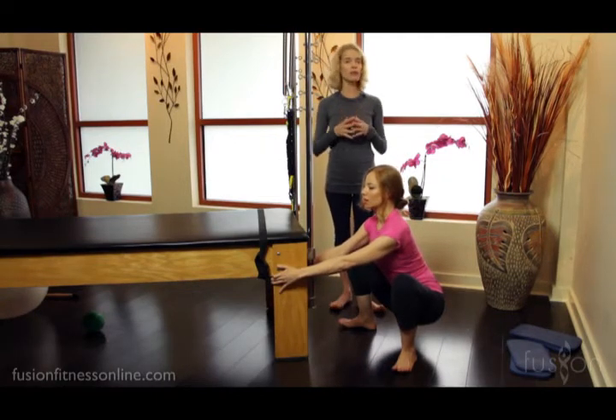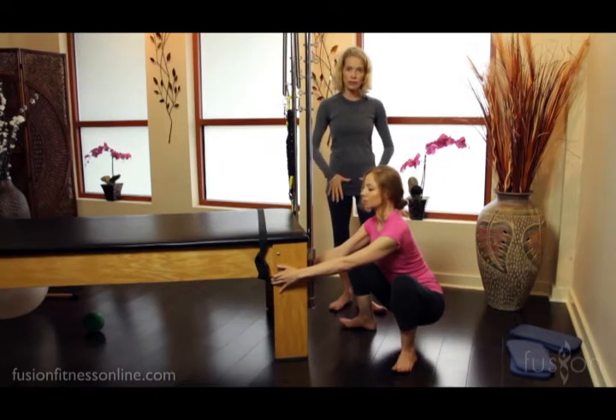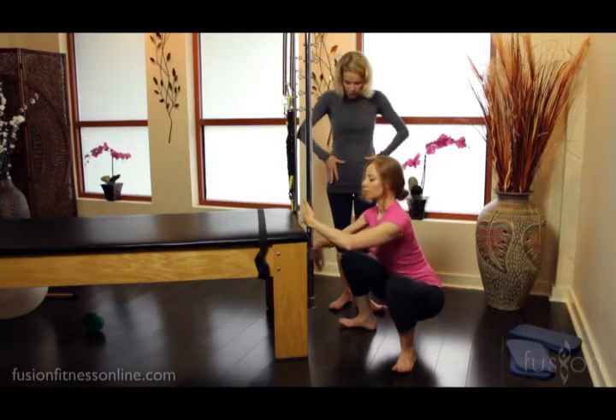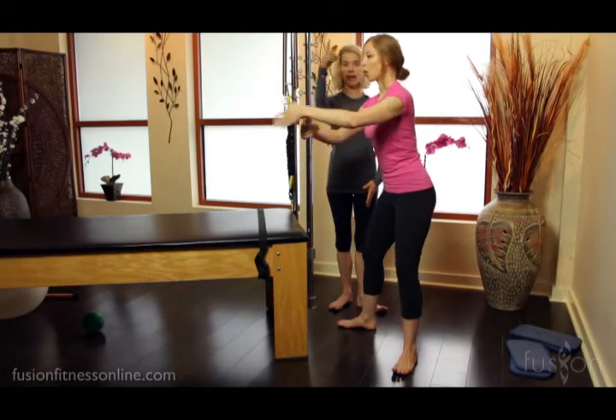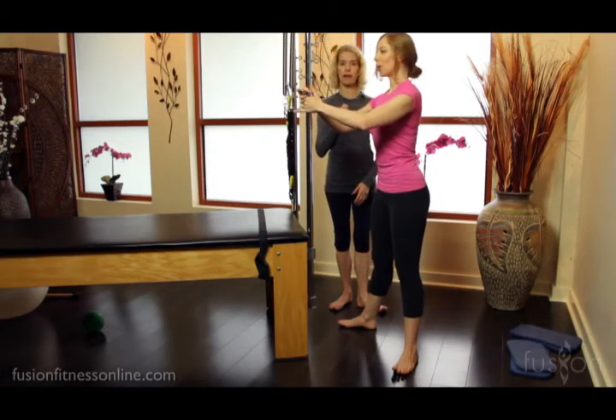Coming out of it, I really want her to use the leg strength to feed the feet and the legs down into the floor as she climbs up, so she can rise right back up.